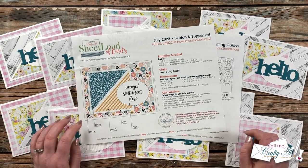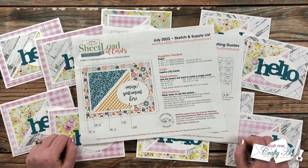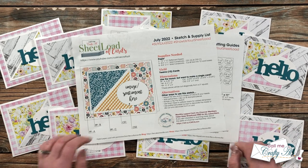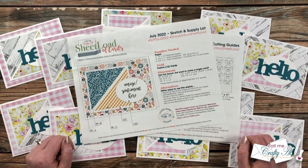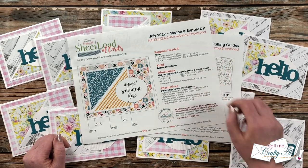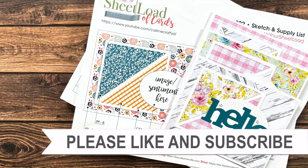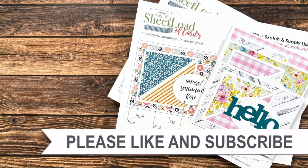You will find the July 2022 download link in the description box below, right above my Instagram team member links. You can click on it and download it to your device to print out, or just use it on screen — that's up to you. You can also print it out in black and white if that's what you have; it will work just as well as printing in color. Until my next video — which tomorrow will be the process video — I hope you're all having a crafty day! Thank you so much for watching all the way to the end. If you're interested in any of the products or tools I used today, I have links in the description box.